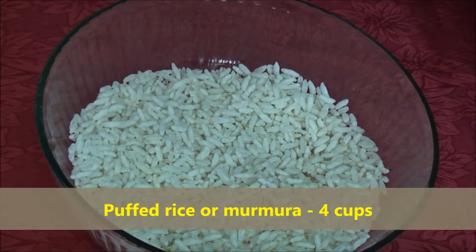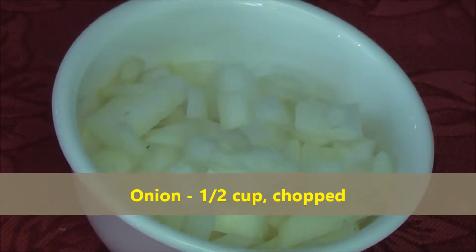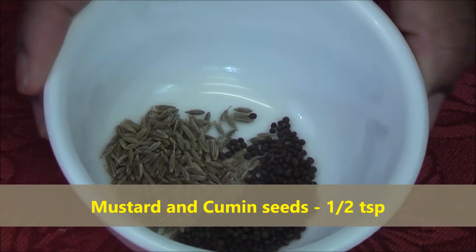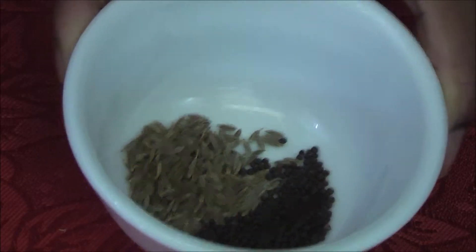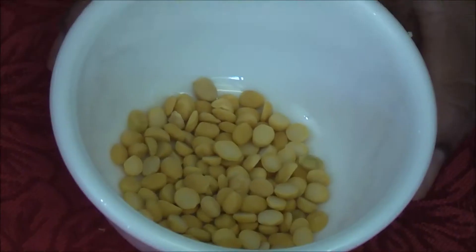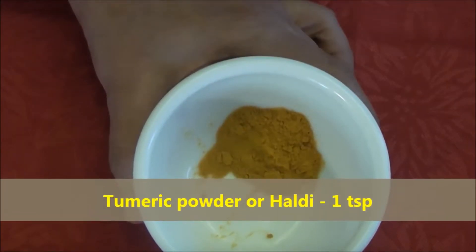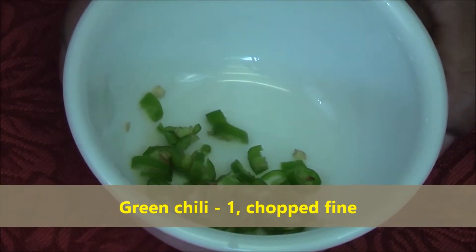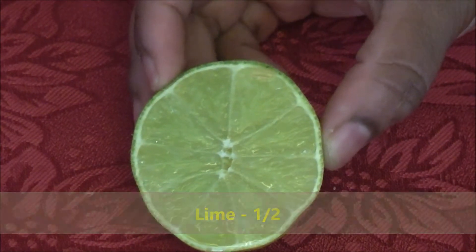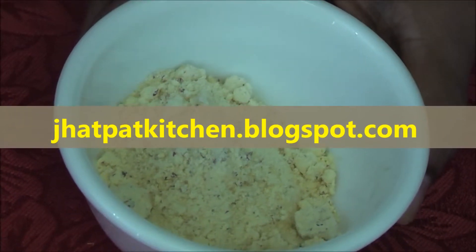For this recipe we need 4 cups of Puffed Rice or Marmara, 1/2 cup onion chopped, 1/2 tsp mustard seeds, 1/2 tsp cumin seeds, 5-6 whole cashew nuts, 1 tbsp of chana dal, 1 tsp of turmeric powder, 1 green chilli finely chopped, 1/2 lime, and 2 tbsp of Poha. You can refer to our Poha recipe on the Jetpad Kitchen blog.